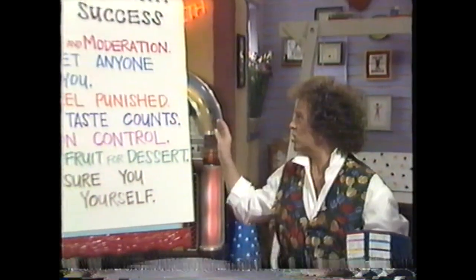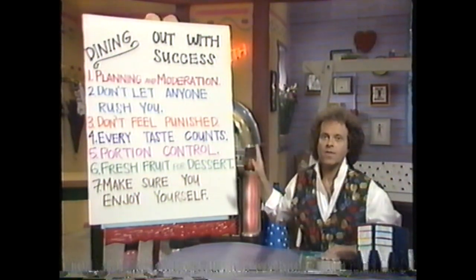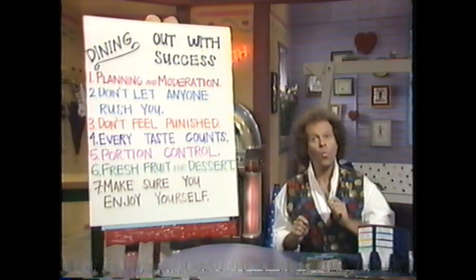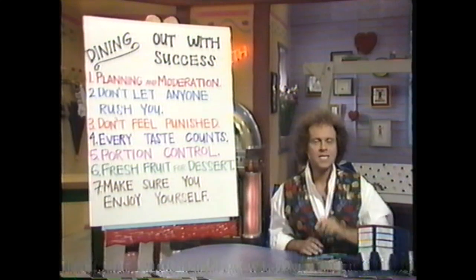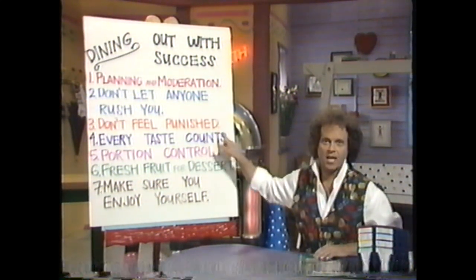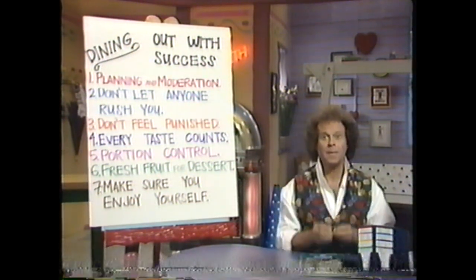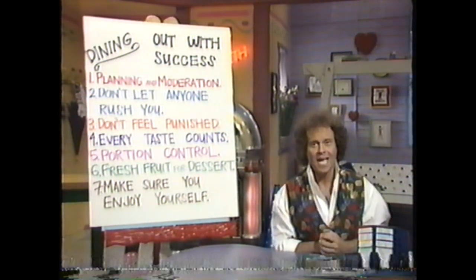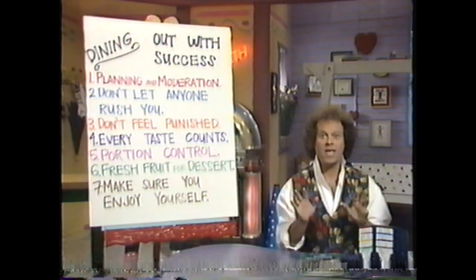If you have to go out, just remember these rules. Planning and moderation are the key. Always give yourself plenty of time to figure out what you can have. Don't let anyone rush you. Making the right choice is the most important part. Don't feel punished. And remember, every taste counts — watch out for eating off of other people's plates, because there's an old rule that goes, if you're tasting something, it doesn't count. It does count. Remember: a second on the lips, a lifetime on the hips.